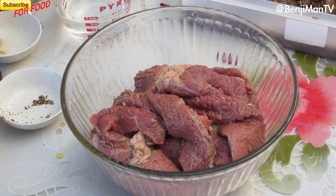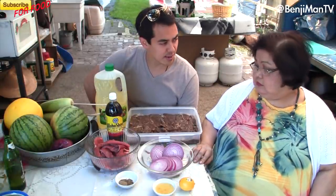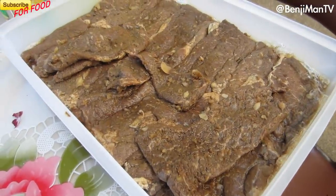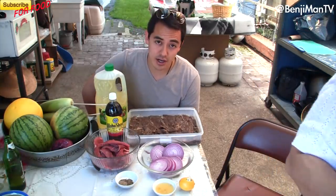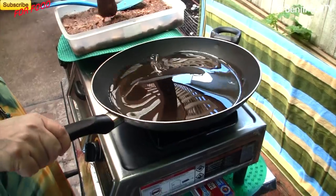Let that marinate for about two to three hours. We've got some already prepared and marinated meat that we're gonna be cooking today.